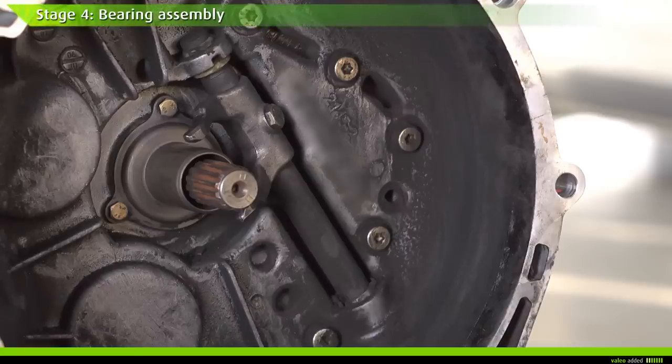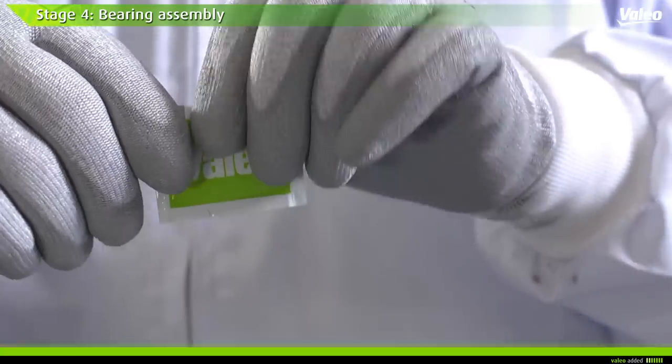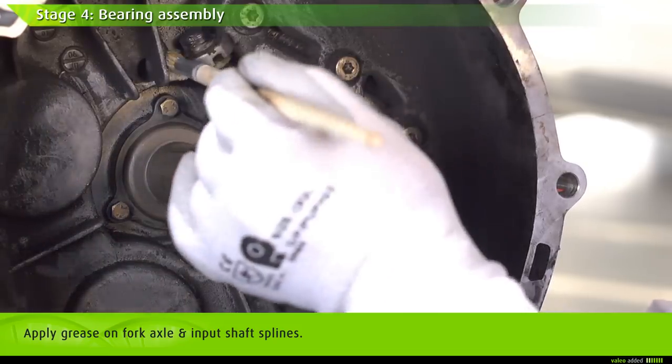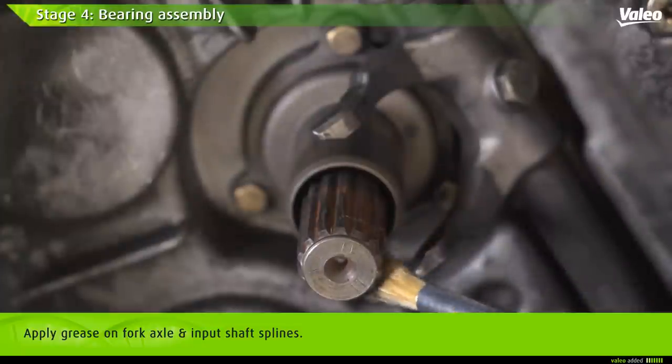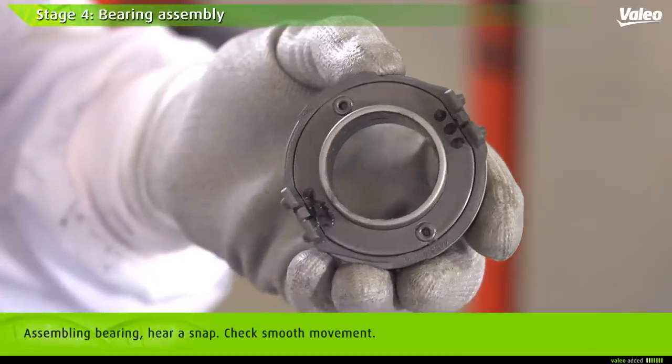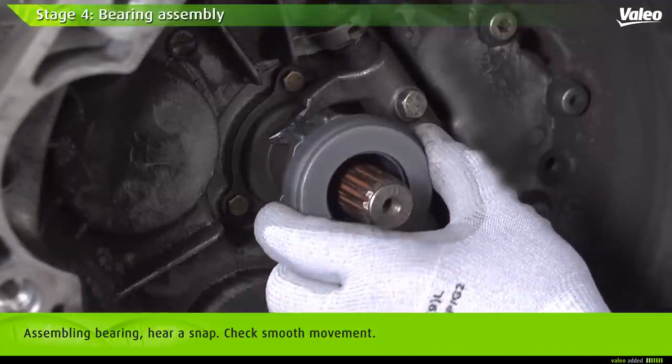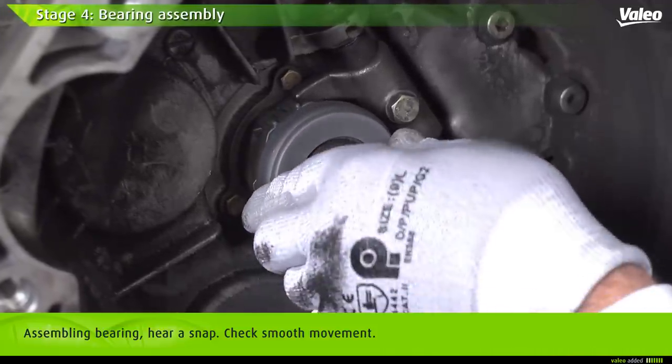Everything looks okay — we can now proceed with assembly, starting with fitting the bearing. Apply a small quantity of grease on the fork axle as well as on the input shaft splines. Assemble the bearing on the guiding tube and fork; you will hear a snap once seated — ensure the movement is smooth.